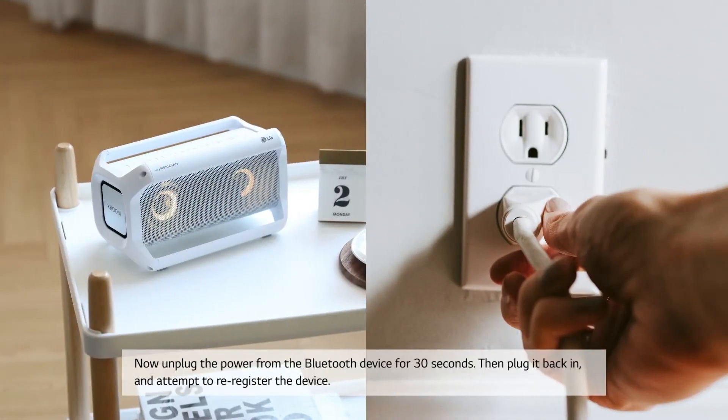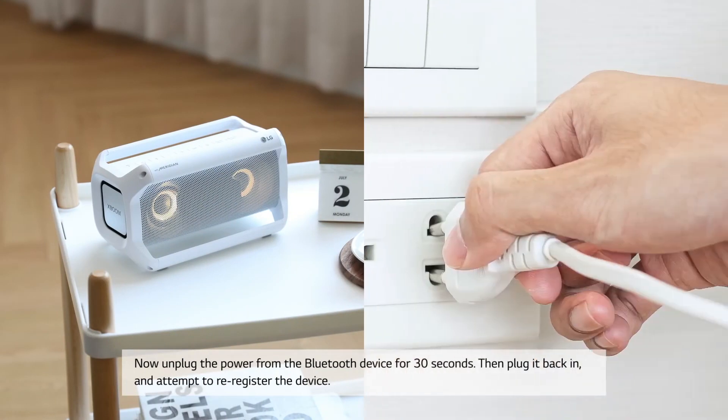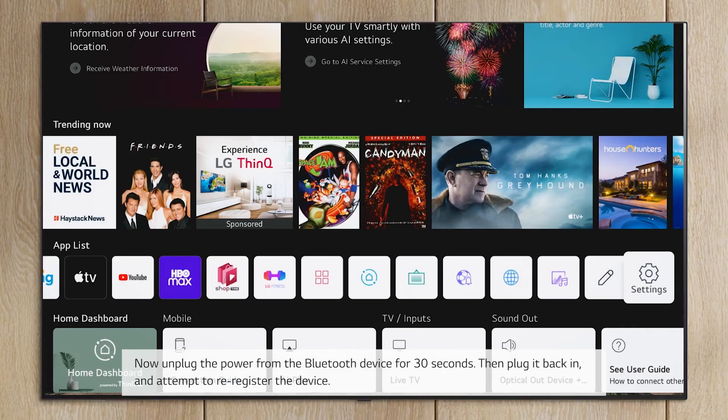Now unplug the power from the Bluetooth device for 30 seconds, then plug it back in and attempt to re-register the device.